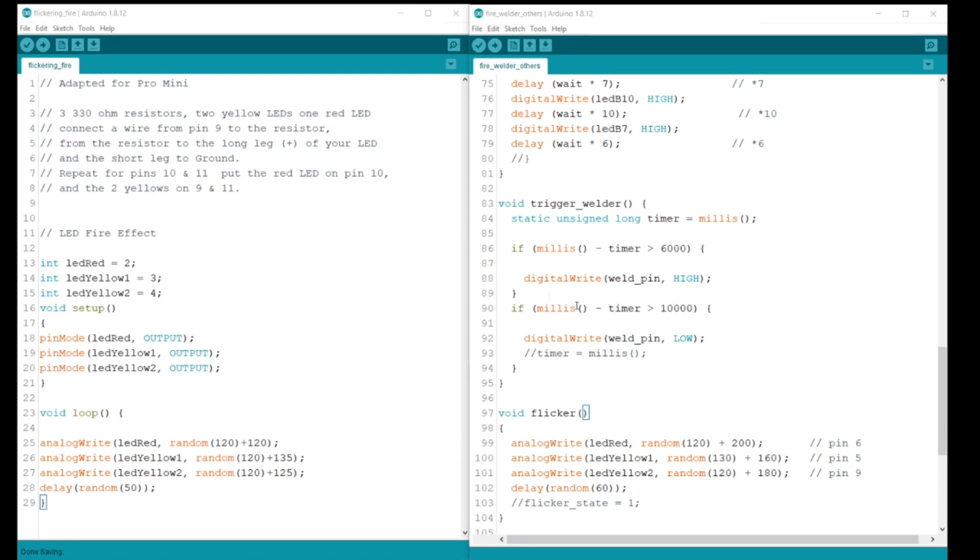On the left is the original flickering fire sketch. The names, pin numbers, and whether they're an input or output are identified in the setup. Included in the loop are the instructions for each LED. On the right is the same code with a few minor adjustments to the values. Comments were added to each line to indicate the pin numbers.